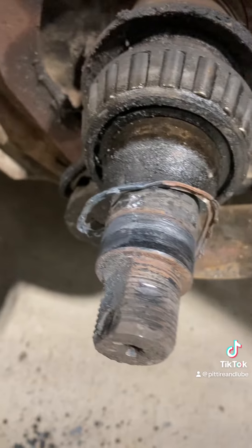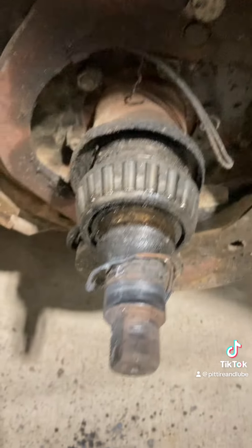I definitely did whack the threads once right there, but I got a thread cutter — we'll clean that up. Better than a whole new spindle. We got that one off.